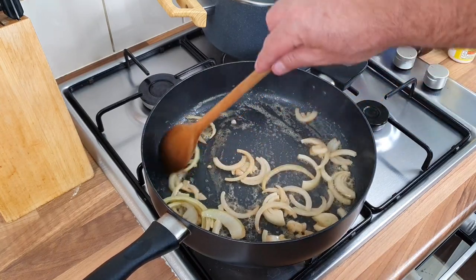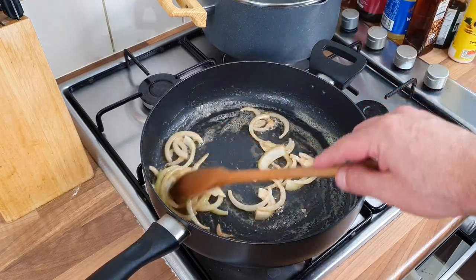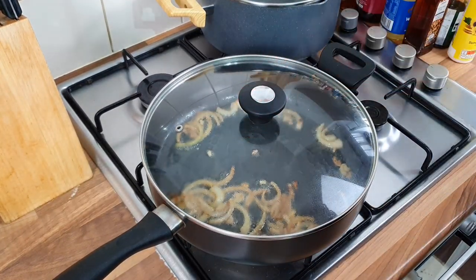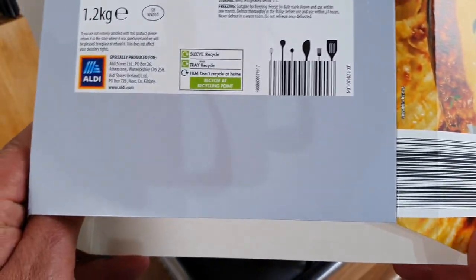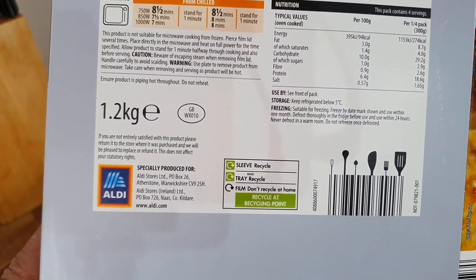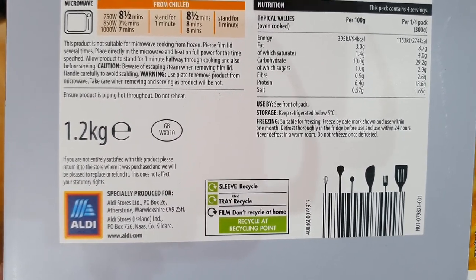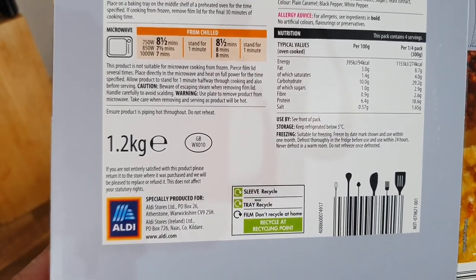I do like homemade cottage pie, especially when the weather starts to get a bit cold — and it's just starting to change right now. The onions are done — nothing else to do for now. Worth noting: the packaging says 1.2 kg but their website lists it as 1.5 kg. I'm not sure if that's an older version or if they've reduced the size. Let me know if you've had it.